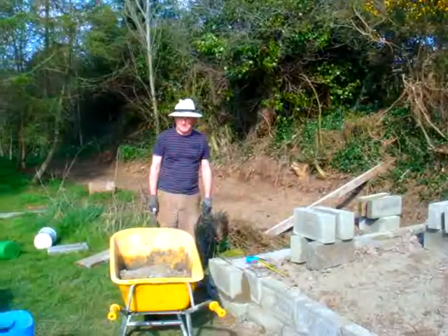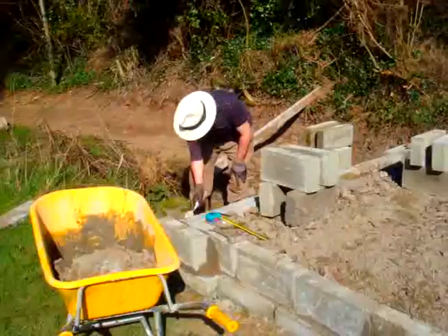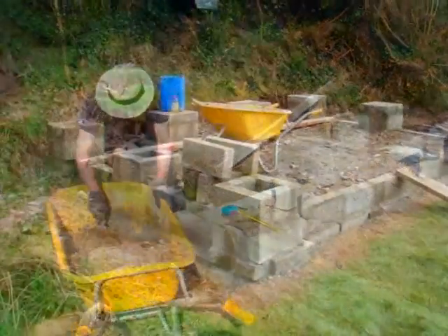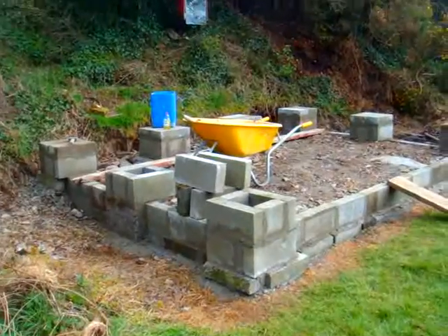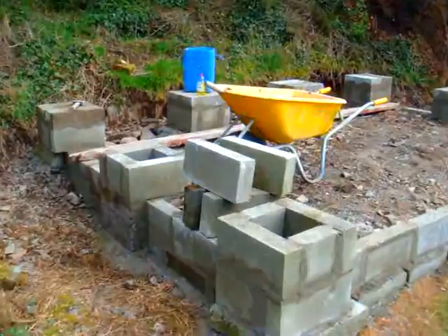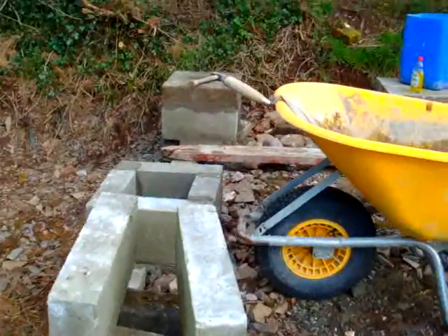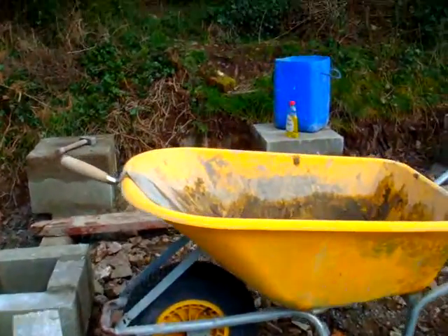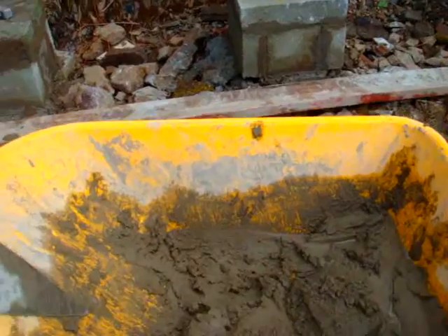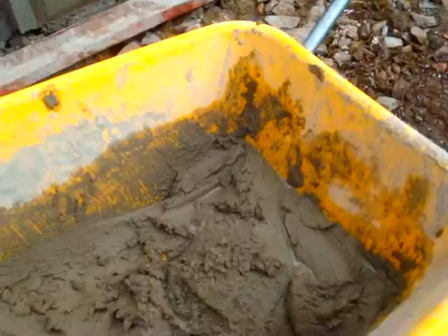Each one will be equal distance from the other and will be standing at 1.3 meters. I'm just finishing off the plinths for my pillars here. There are eight pillars, so obviously eight plinths. I just mix everything in the wheelbarrow — it's handy. A bit of liquid soap through it makes it very usable.